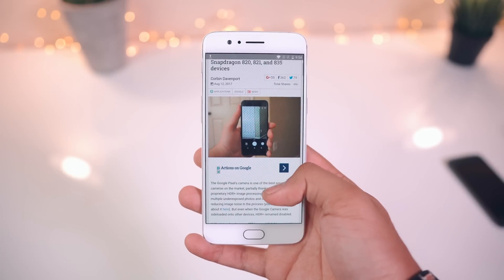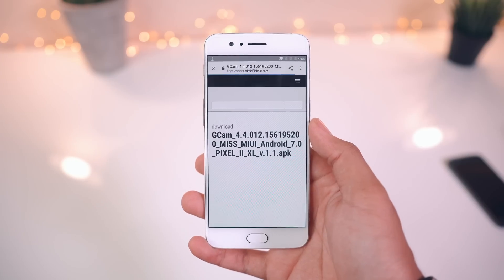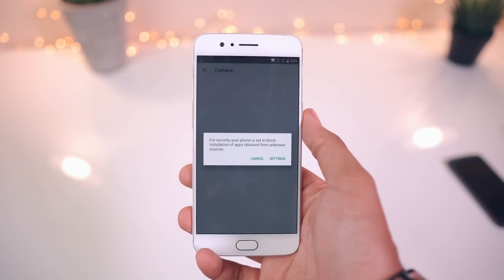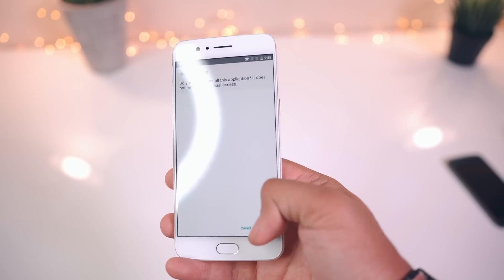The first thing you'll want to do is head down below to the description, hit the second link — this will take you to our post on the AP website. Hit the link right there and go ahead and begin the download. Once you've downloaded the APK, go ahead and install it. Just make sure you have unknown sources enabled in the security settings, and then you're all good to go.